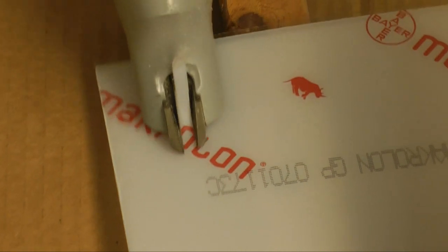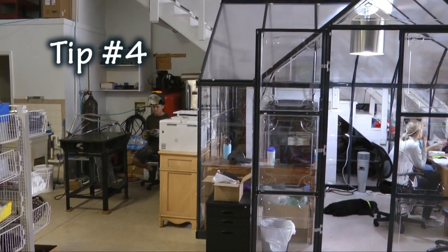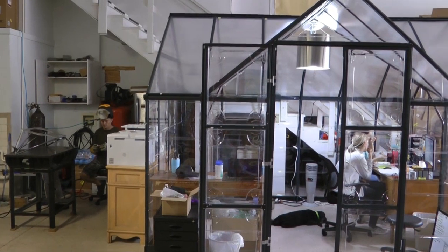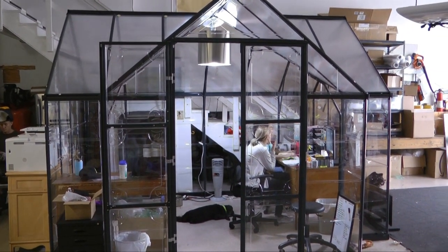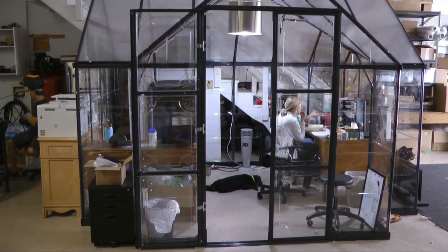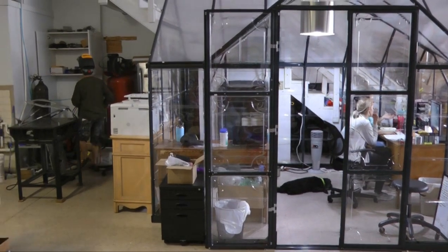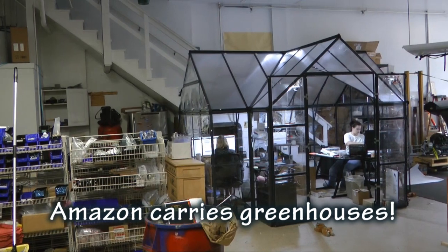Our fourth tip shows a way to create an office within your hangar. If you need a place to keep the dust, dirt, and noise out, why not consider building a greenhouse kit? It's an interesting way to make office space inside of a large hangar.